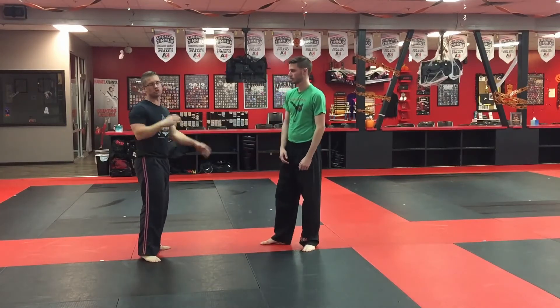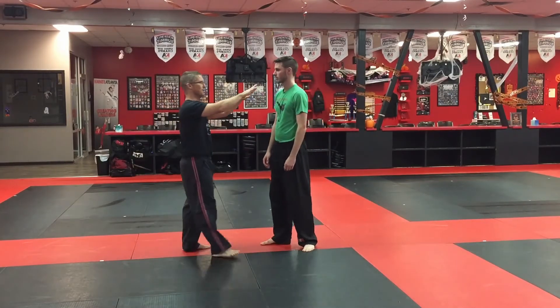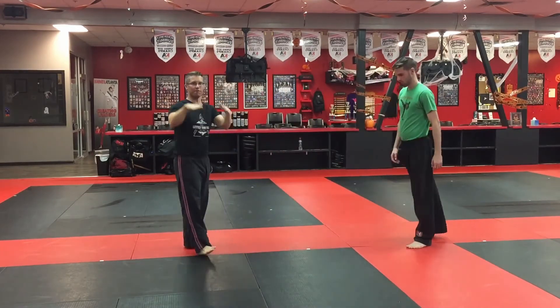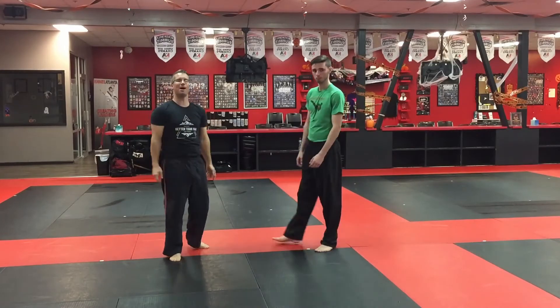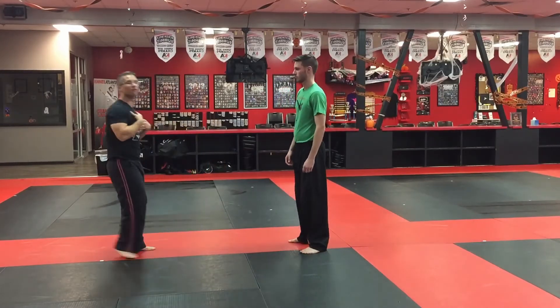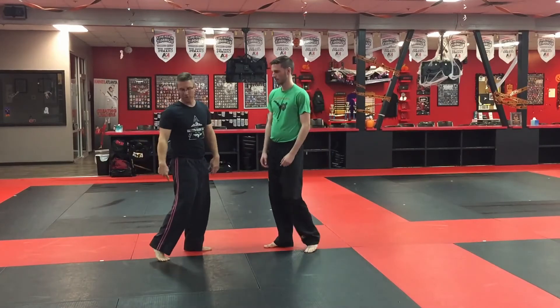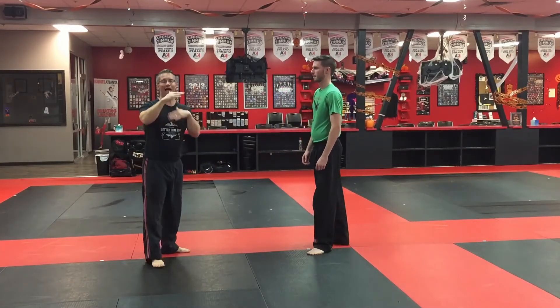A good way to practice this — especially the shove, if you don't want to shove someone really hard — is to simply put your fingertips on their shoulders and then roll your palms forward. Fingertips on the shoulder, then pop your palms forward, and that gives them enough weight that they have to come back and a chance to hit with the ball of their foot.